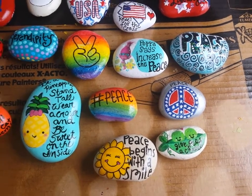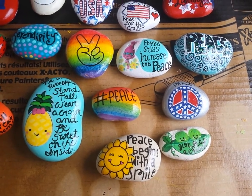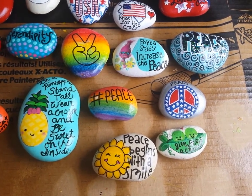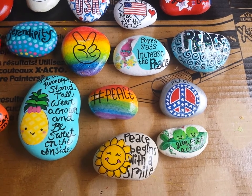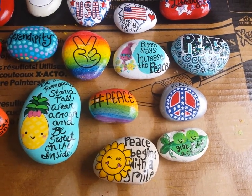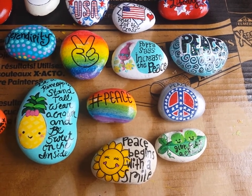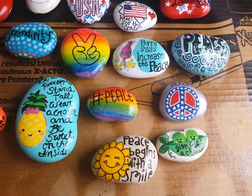Hi everybody, I'm here today to share some rocks. In the rock painting community they chose today to be International Drop a Rock Day, and they picked the word peace — I'm assuming because tomorrow's 4th of July — as the word that everyone should use. They want everybody to paint a rock with peace and then leave it somewhere.